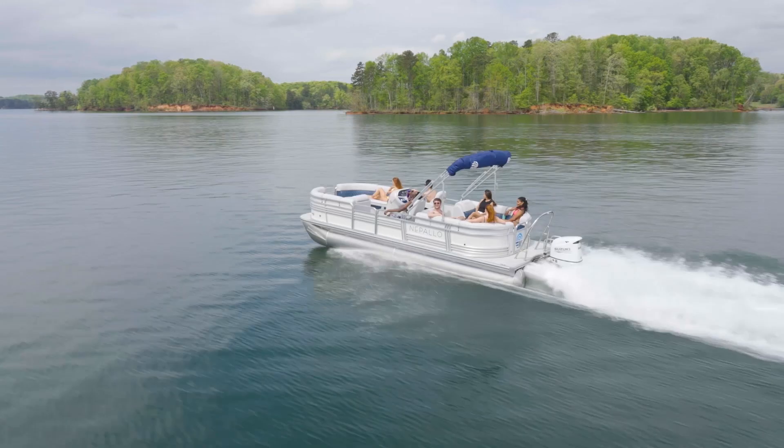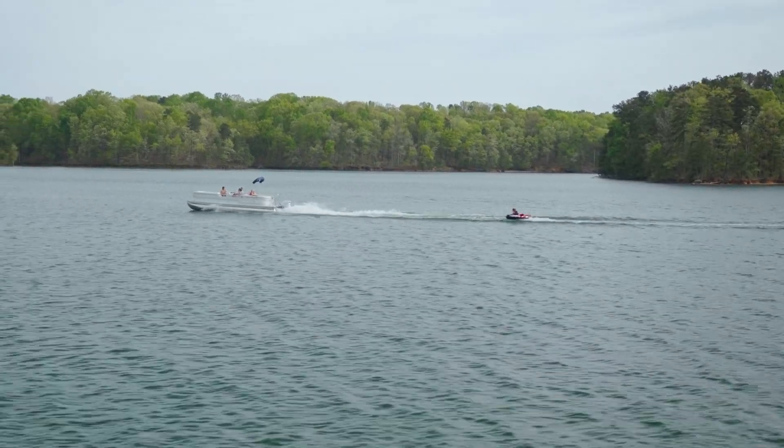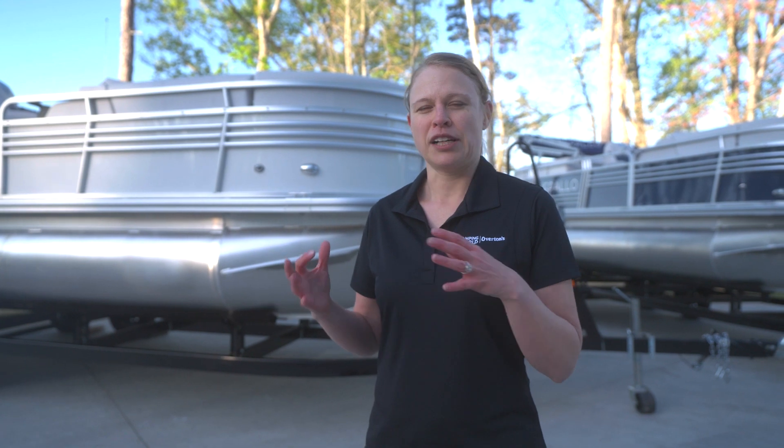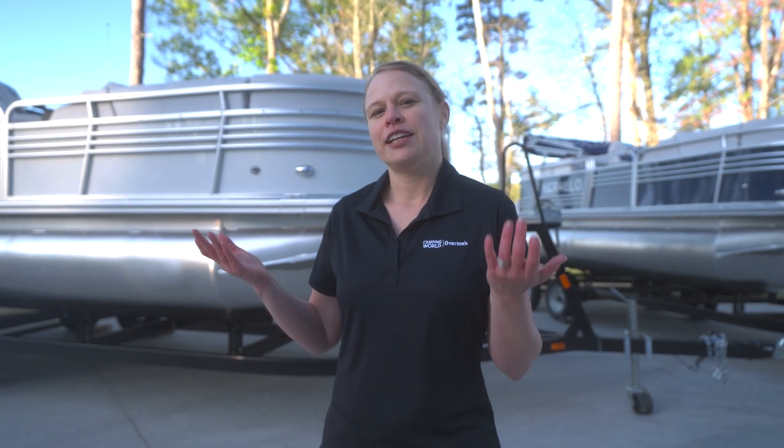You've got more room for people, gear, and to put a higher horsepower on the boat. So regardless of which length you choose in the Sport Tune Package, when you add it, you're getting a lot more capacity all around.